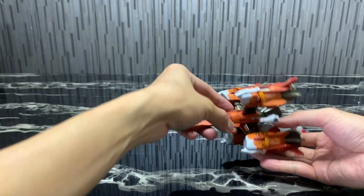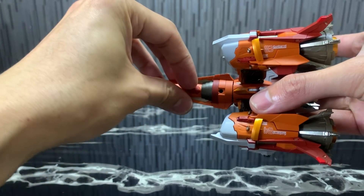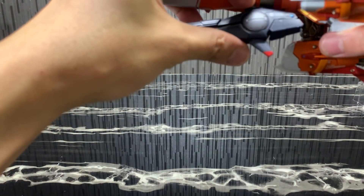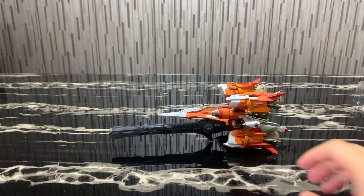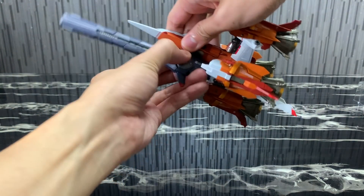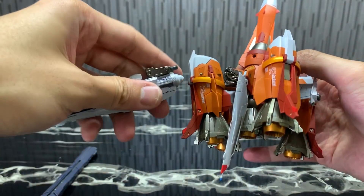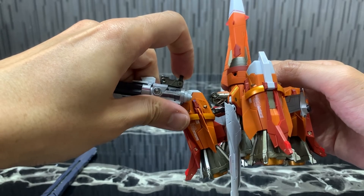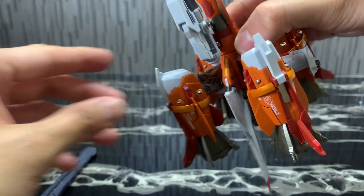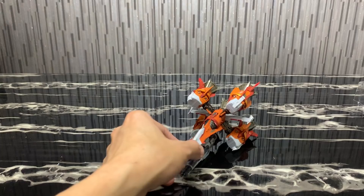For optional weapons, you can attach both guns and also the huge gun. To attach the huge gun, take out this part and just pop it in — it extends by itself and balances well even without a stand. For the other gun, push the lever upwards and pop it in here — you can see some diecast parts there too. And there you have it, looking great even without a stand.